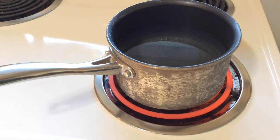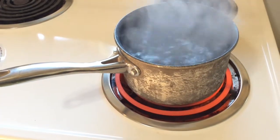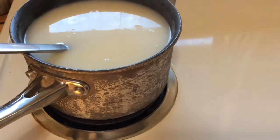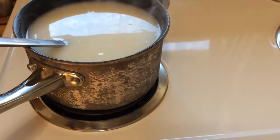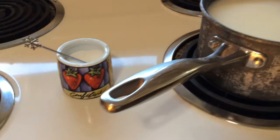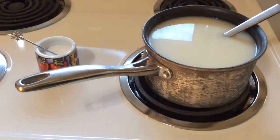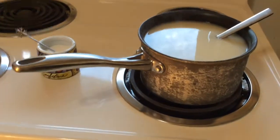Bring a pot of water up to a boil, then add our mixture. Stir it in, then take it off the boil.